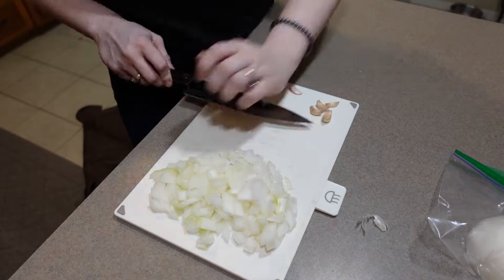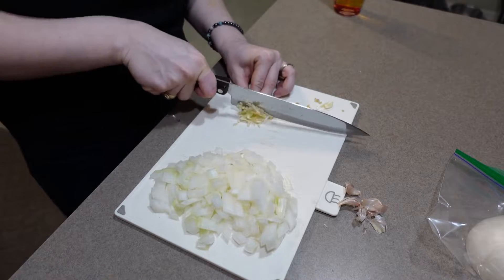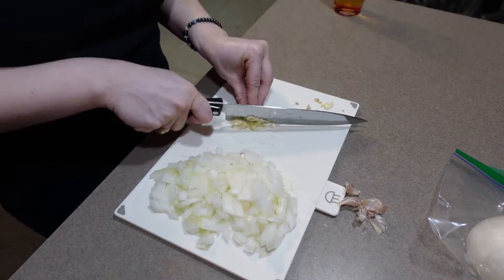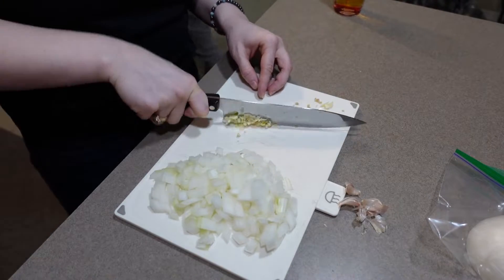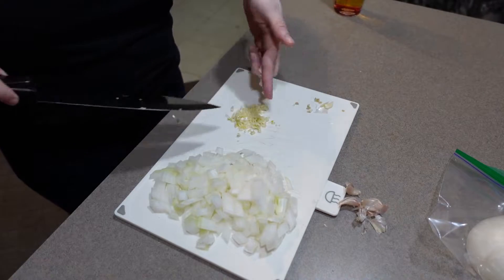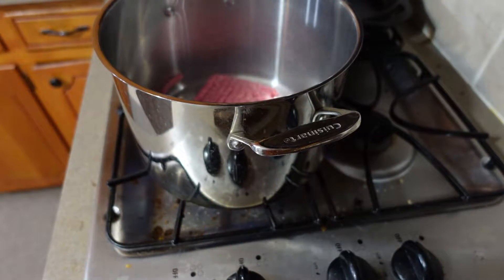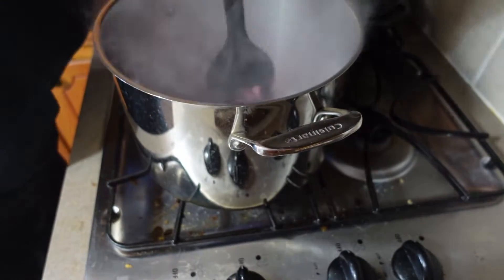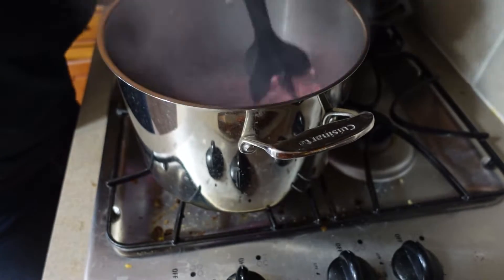Once we're done with the onion it's time to tackle the garlic. Once we've got our veggies ready it's time to start sautéing the meat. I've got chili ground this time, but you don't have to use chili ground — just any kind of ground beef, or you can use turkey, but we always use beef.